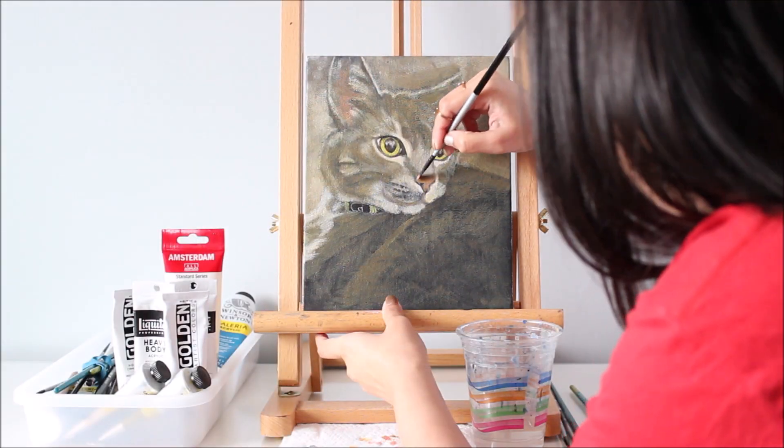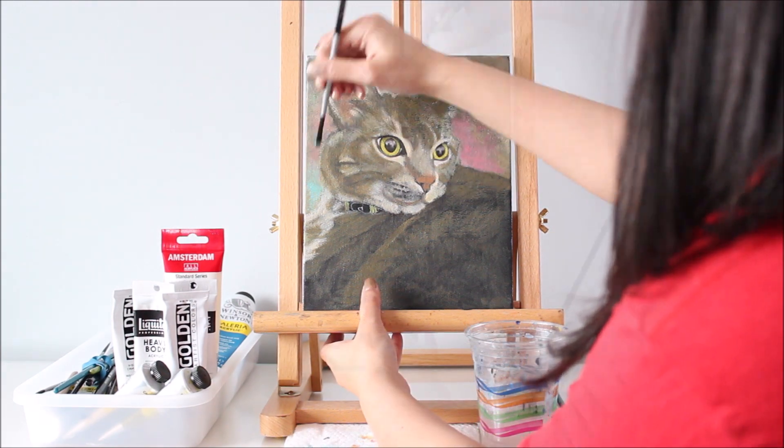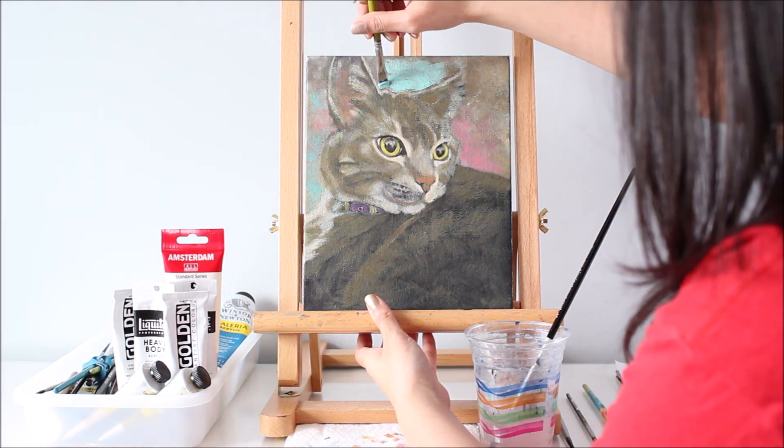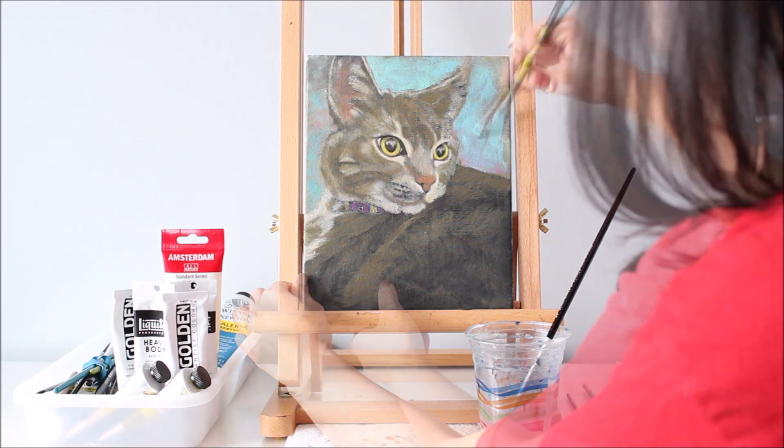Pink or blue? When I can't decide which of the two colors to use, I use both of them. For this portrait, I think the blue background definitely looks better than the pink, but I can't resist adding hints of pink here and there.